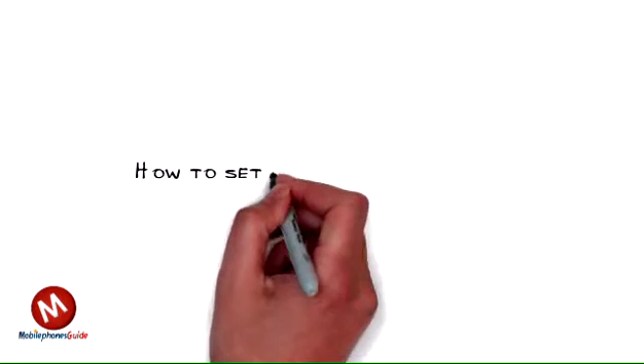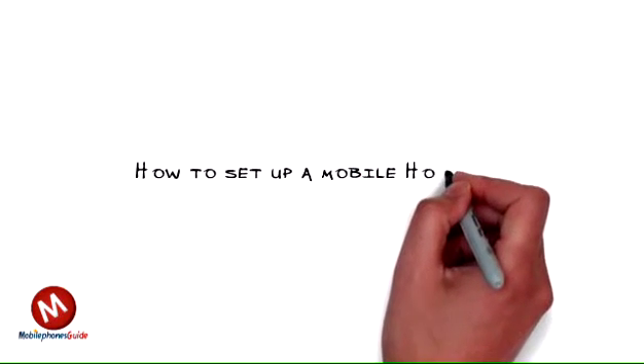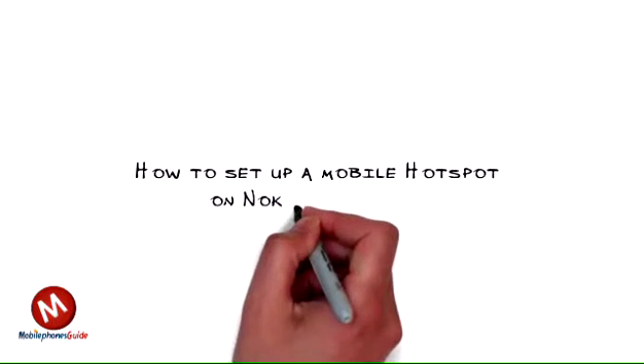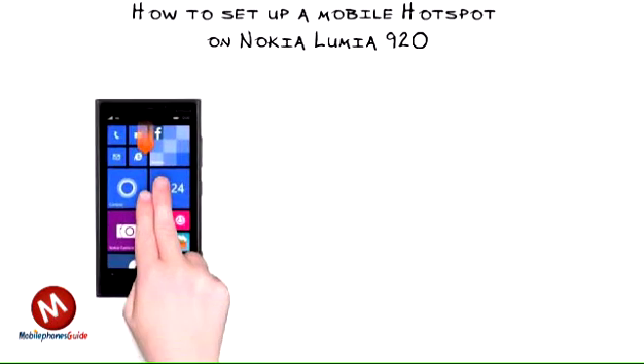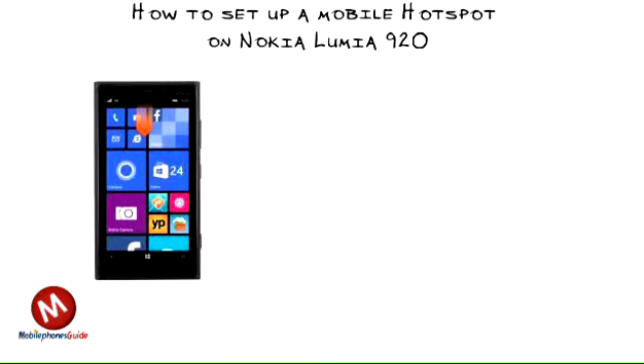How to set up a mobile hotspot on Nokia Lumia 920. This video can help you understand how to set up and use a mobile wifi hotspot on Nokia Lumia 920.